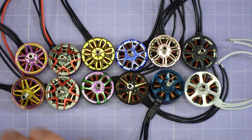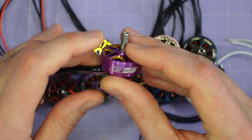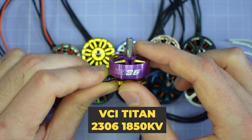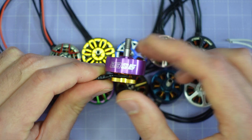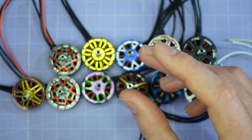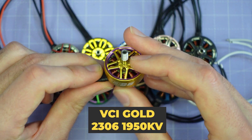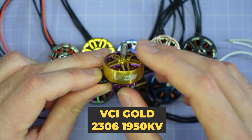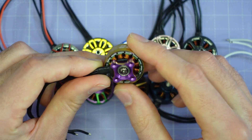Before we dive into the test results I want to familiarise you with all of these motors on the bench. Starting over here with these two motors from VCI Hobby. This is their Titan 2306 1850kV. It's got this purple and gold colour scheme with a Unibel Design M3 shaft screw. They do another version of this motor called the Gold — it's got a gold and purple colour scheme, slightly higher KV at 1950kV, same 2306 stator size and same Unibel Design M3 shaft screw.